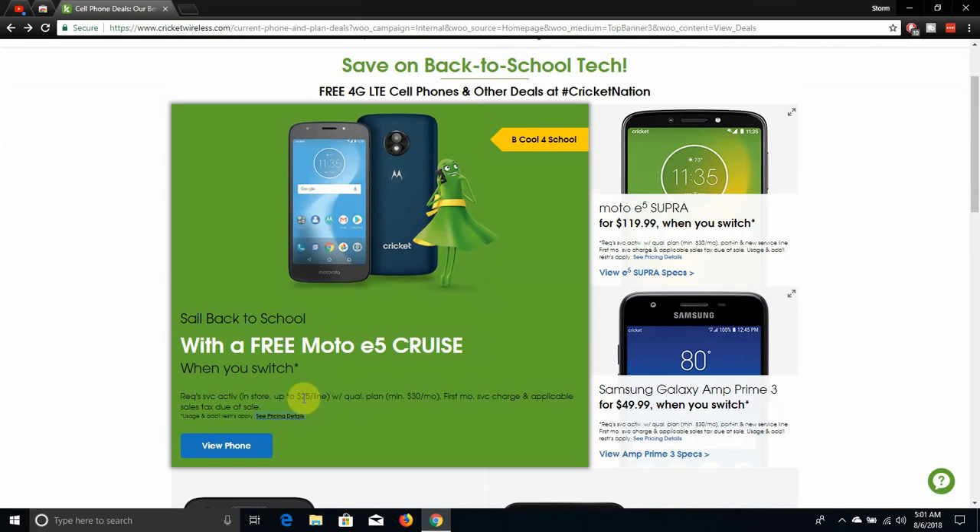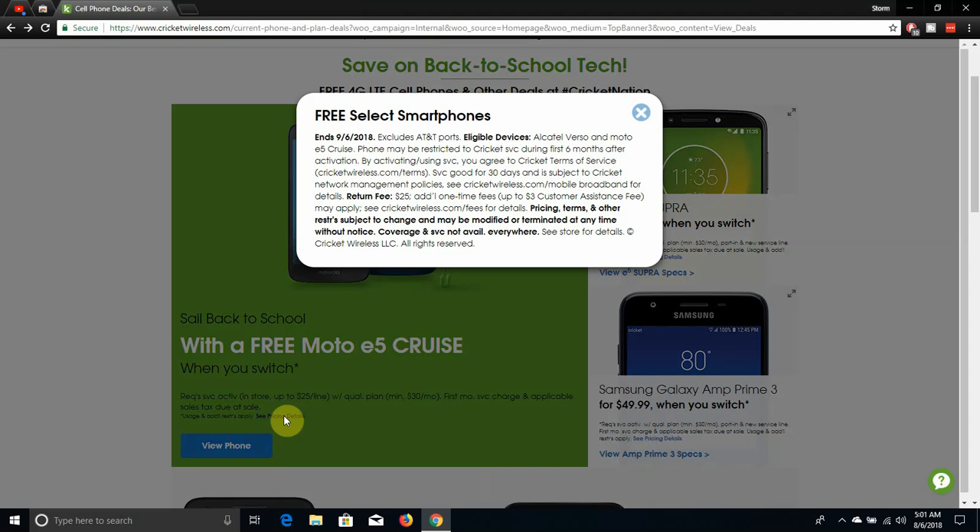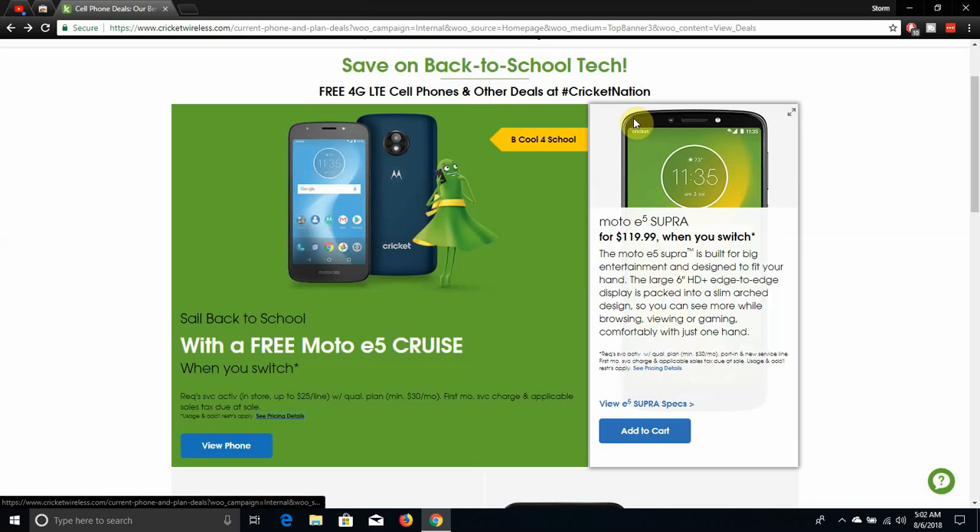When you guys switch, so just some detailed fine print I can look at here. It says ends 9-6-2018. Excludes AT&T ports. Phone may be restricted to Cricket service during the first six months after activation. By activating, you agree to Cricket's terms of service. Service good for 30 days. Read that very carefully, guys. So this free Moto E5 Cruiser ends September 6, 2018. If you want to get a free Moto E5 Cruiser, switch to Cricket Wireless, port your number over, and you guys are good to go.